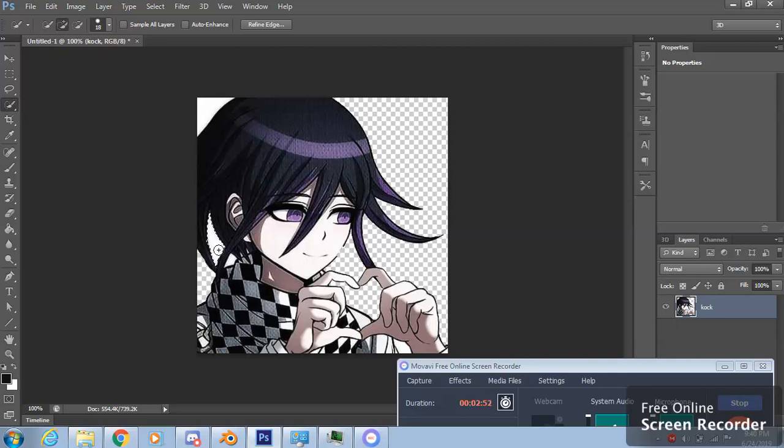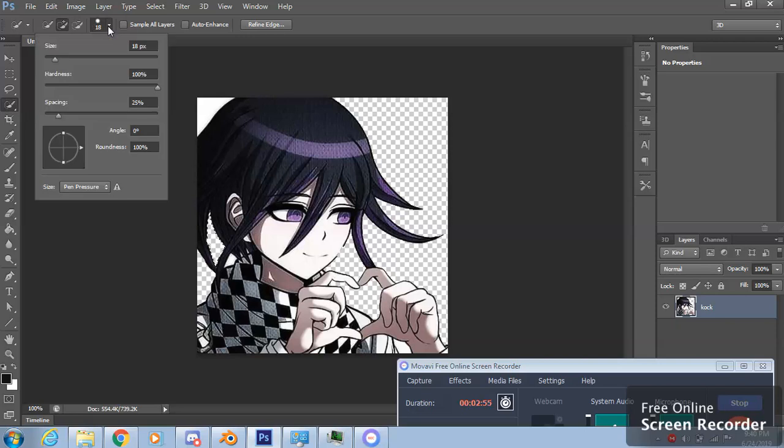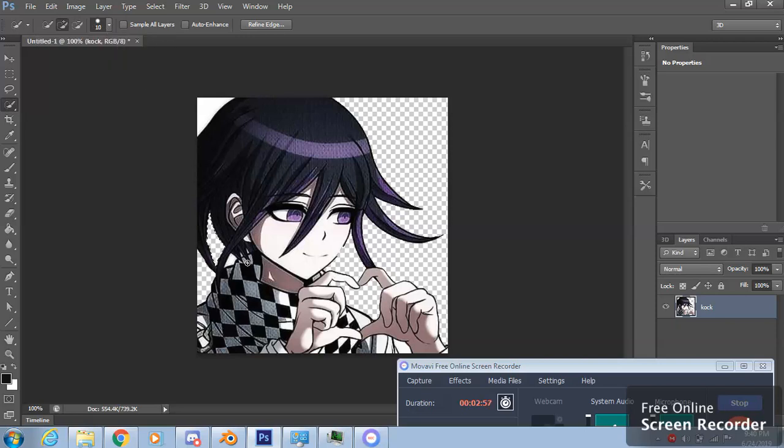This can also work in GIMP, which is basically free Photoshop. It's a little bit different, but you can do it there too and you're good to go.